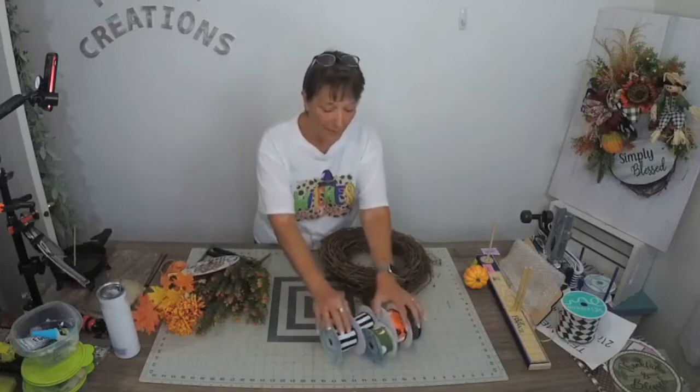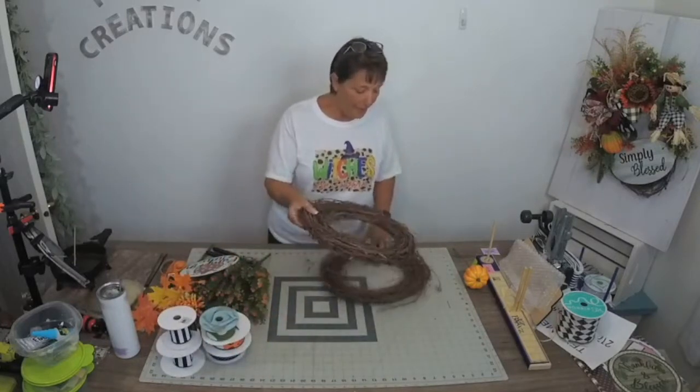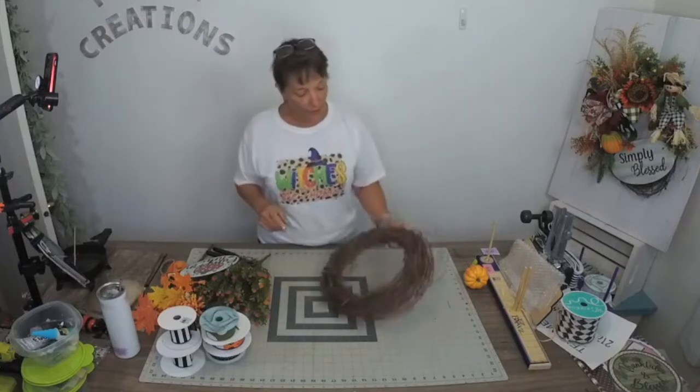Welcome. I'm Stephanie Williams with Festive Creations by Stephanie. I teach people how to make beautiful things, and I also sell supplies to make those beautiful things. I also teach people how to grow their online business.